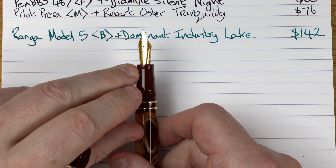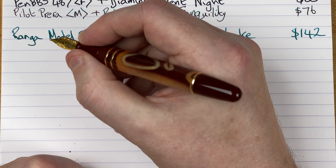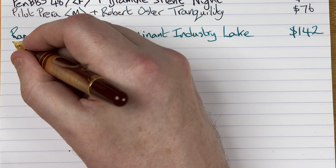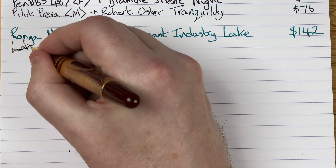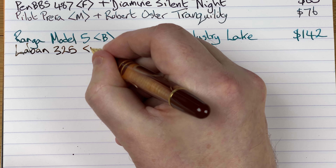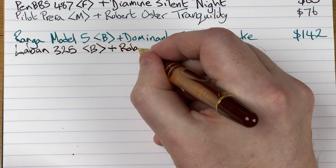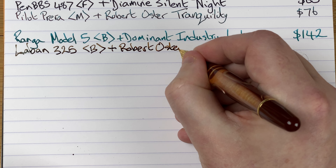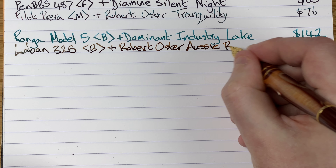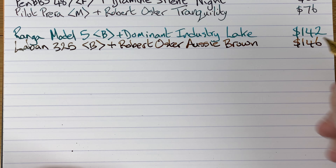We've got a number six size nib — a nib I believe made by Jowo. It's a nice fit in the hand, though the section does feel a little bit on the narrow side, which is one of my biggest quibbles. So we've got here a Laban 325 with a broad nib. The ink is by Robert Oster and it's called Aussie Brown. Price for this pen — 146 Aussie dollars.